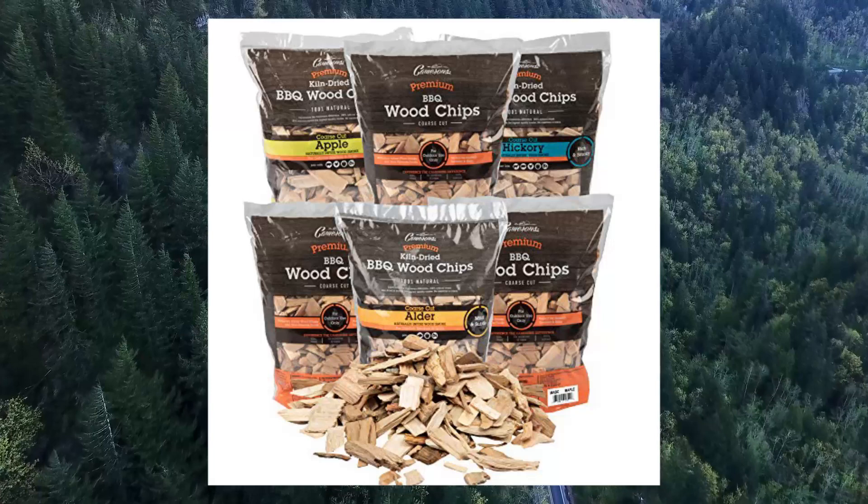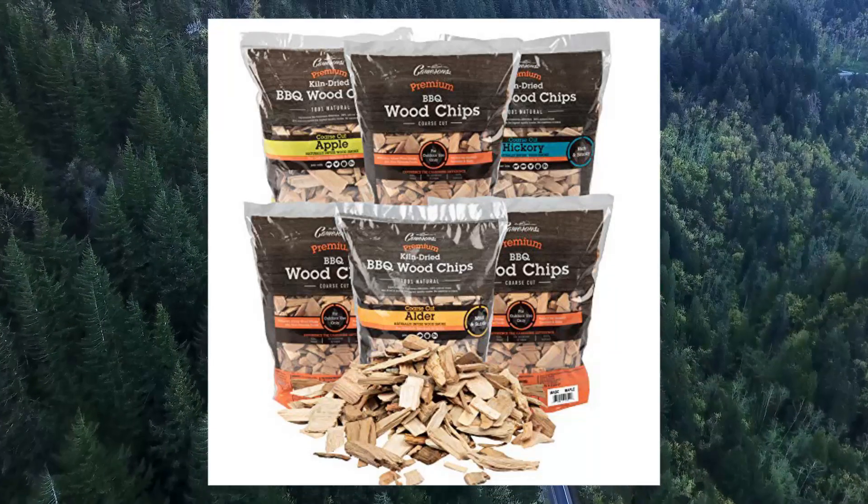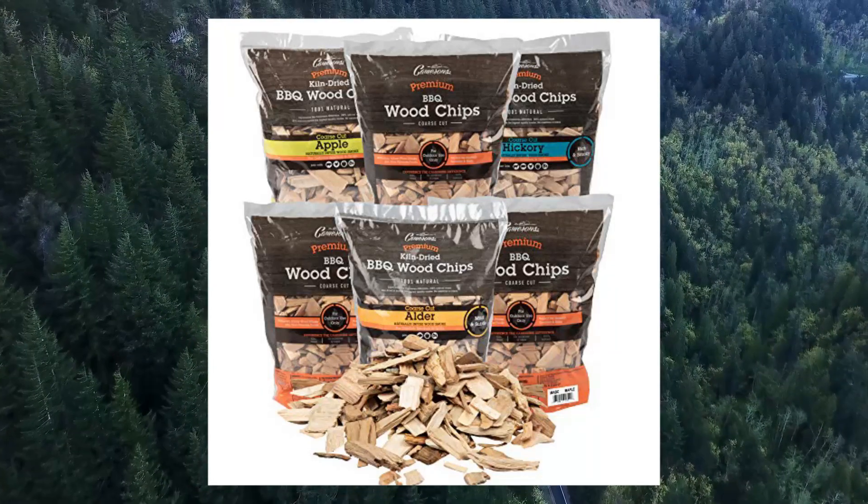Coarse cut wood chunks that pair well with poultry, beef, pork, lamb, and cheeses.